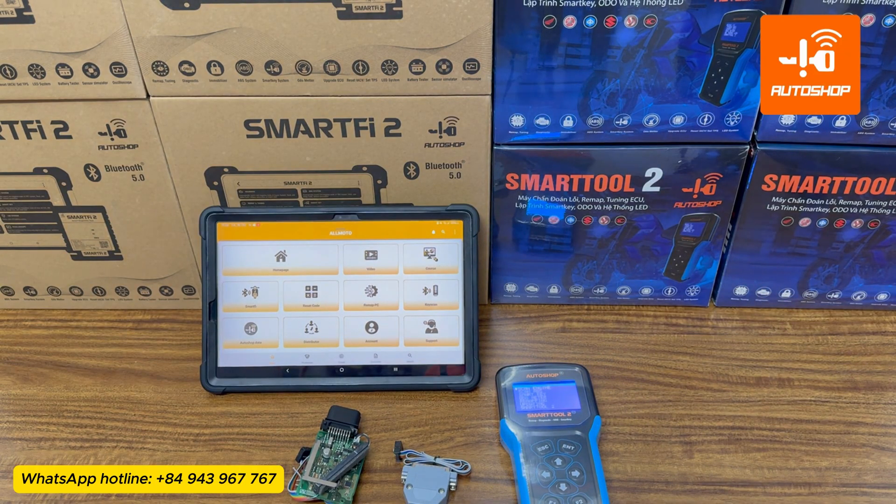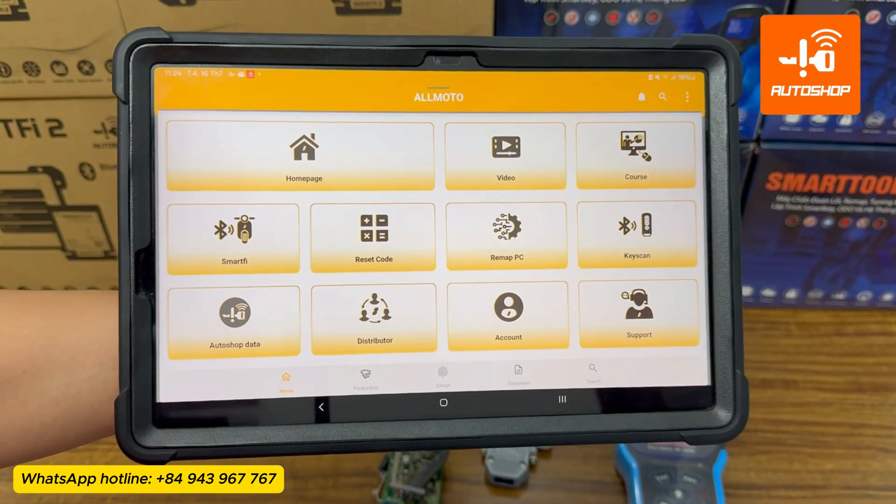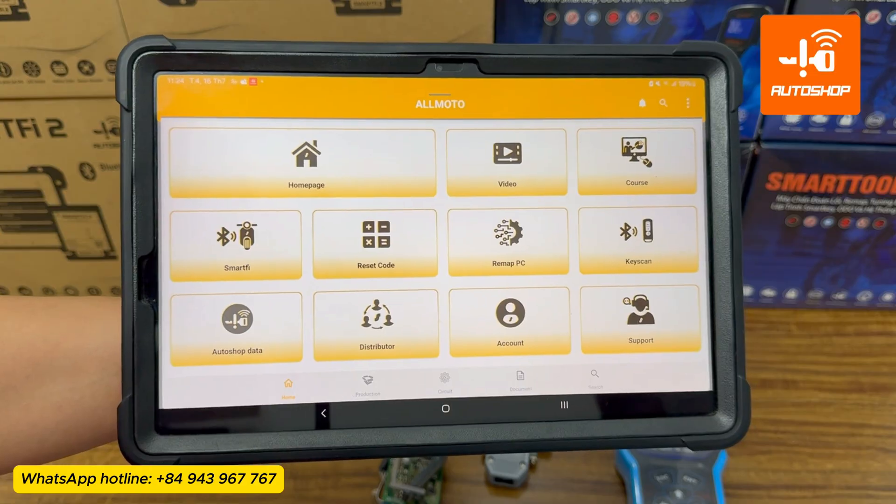Now I will operate on the SmartTool 2 device to perform the function of reading the key ID in this Yamaha T-Max SCU. On the tablet or smartphone, open the AllMoto app to look up the connection diagram for the SCU.